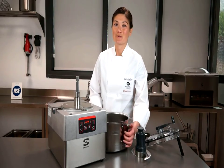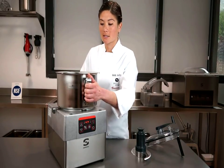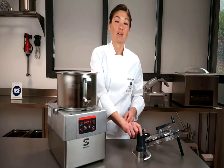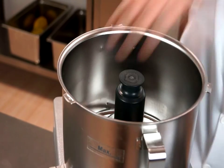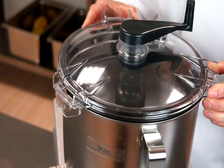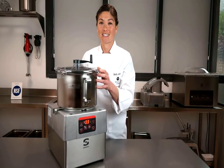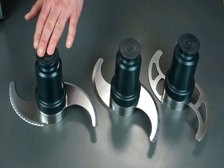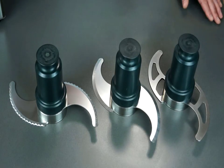Now let's have a look at the food processor. The 5 liter mixing bowl uses a micro serrated blade. There's up to 10 variable speeds with a timer and pulse function. In addition to the micro serrated blade, there's an optional flat blade or a perforated blade for different uses.